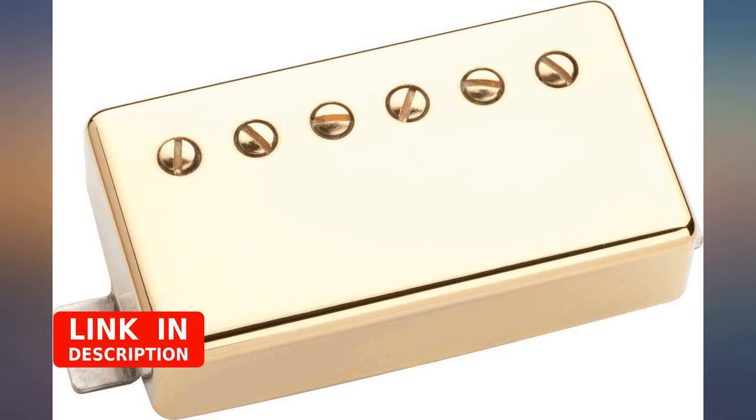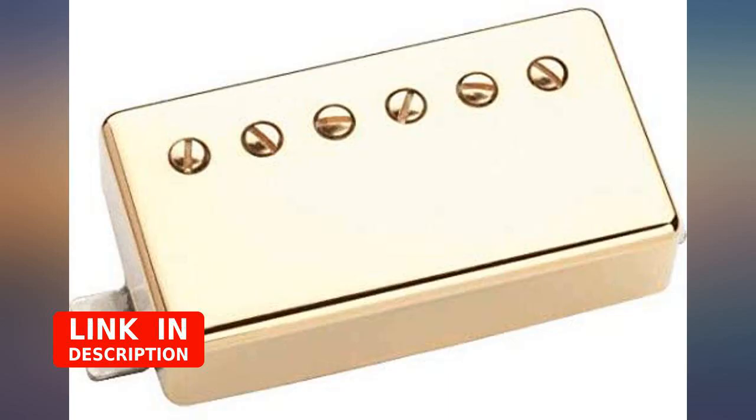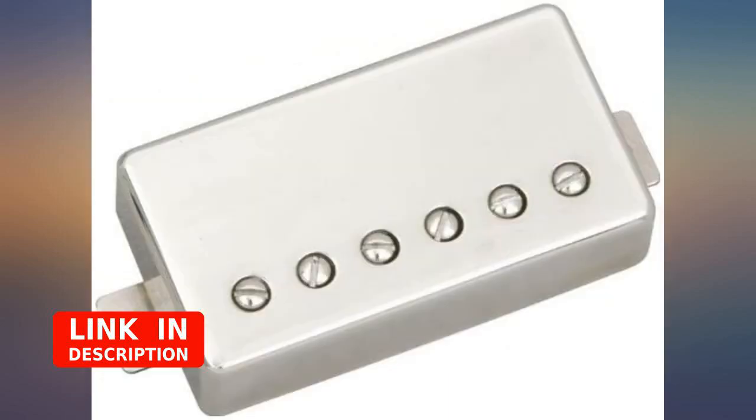It definitely has good sound. The only issue is that it's not potted, which is typical for vintage pickups. It squeals like crazy if your amp's gain is a bit high.